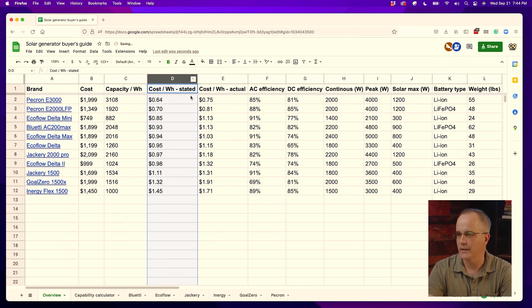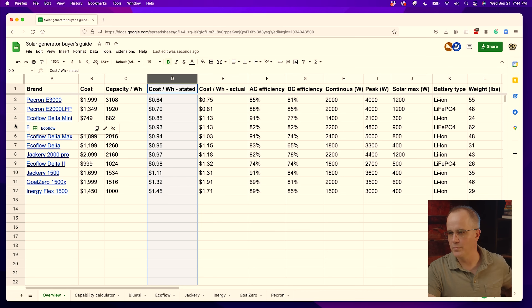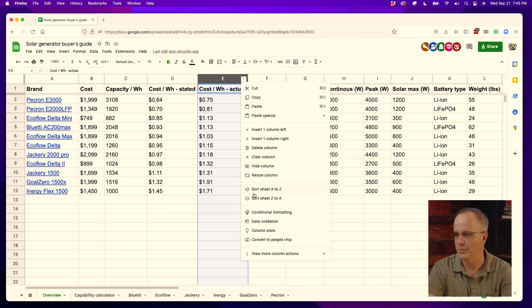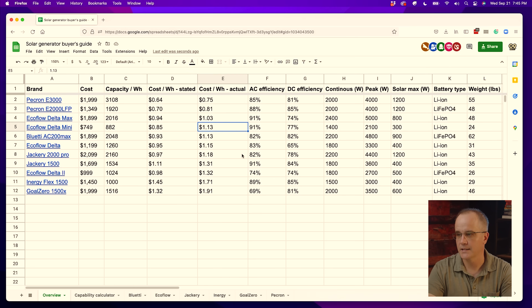Sorting for DC efficiency — same story. EcoFlow products typically score a little low on DC efficiency, and this one ranks up with the other EcoFlow products at 74%. For cost per watt-hour, I have two columns: stated and actual. Stated is based on the manufacturer's listed watt-hours; actual is after factoring in efficiency from our tests. On the stated column, the EcoFlow Delta 2 does pretty well at 98 cents per watt-hour. But on the actual column — after factoring in AC efficiency — we're paying $1.32, which is nearly twice as much as the Pekron products. So it's a little on the high side once you factor in efficiency.